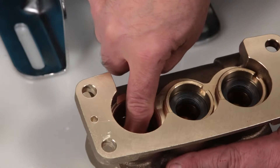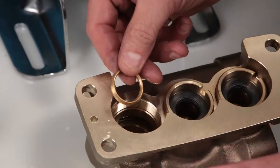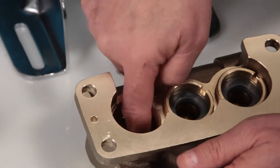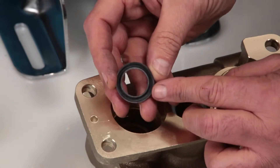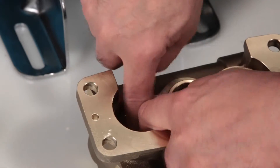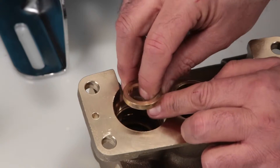Before installing the new packings, inspect the inside of the manifold ensuring a smooth sealing surface. Begin by installing the male adapter. You will notice that one side has four notches — this is the side that goes down into the manifold. Next, install your set of V-packings with the groove side down into the manifold, resting on top of the male adapter. Install the female adapter, again with the groove side facing down.